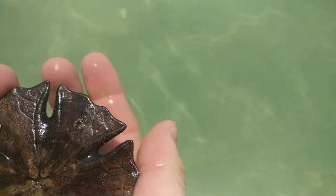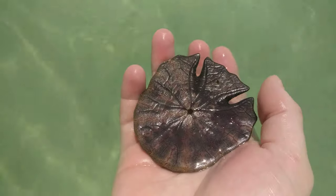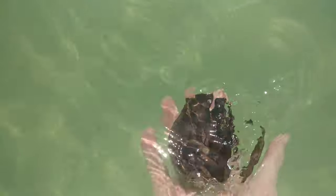You can see again — that part there is the back and then the sides. I'll let him go back in the water. We're only in very shallow water, I'm just standing up. Off he goes down to the bottom.